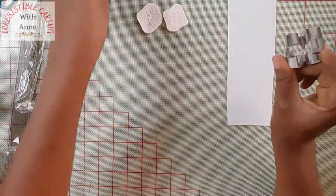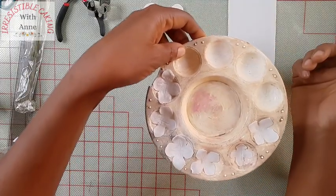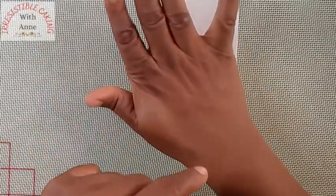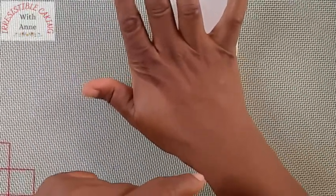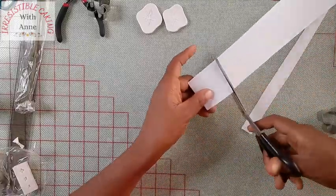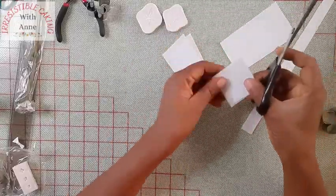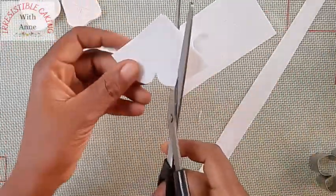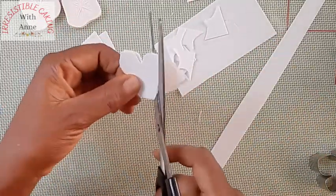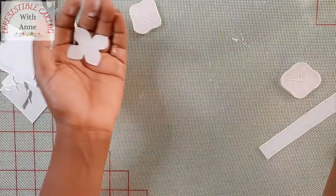We are also going to be using a painting palette to dry our flowers. Now I'm just going to be pressing down on my wafer paper to make a cut, and now I'm cutting out these templates from the cutter. Making wafer paper flowers are extremely easy — it's soothing, it's therapeutic for me, I just love making wafer paper flowers.